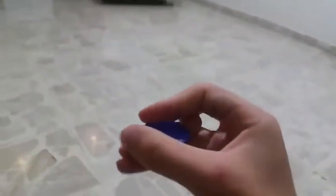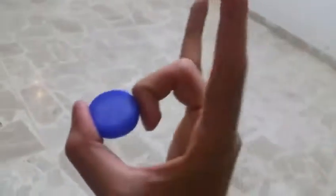So basically you get the water bottle cap and you put it in your middle finger and your thumb. Are you following me? And then all you do is you get it like this. So like, it's like you're going to flick it. You just do it.